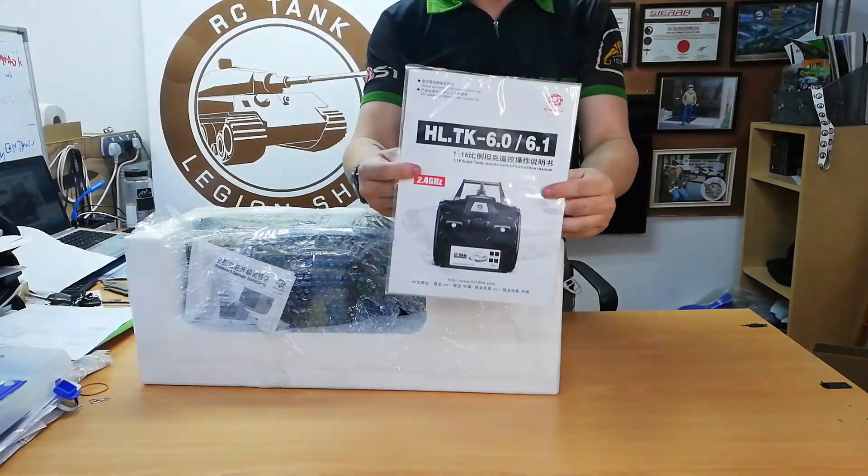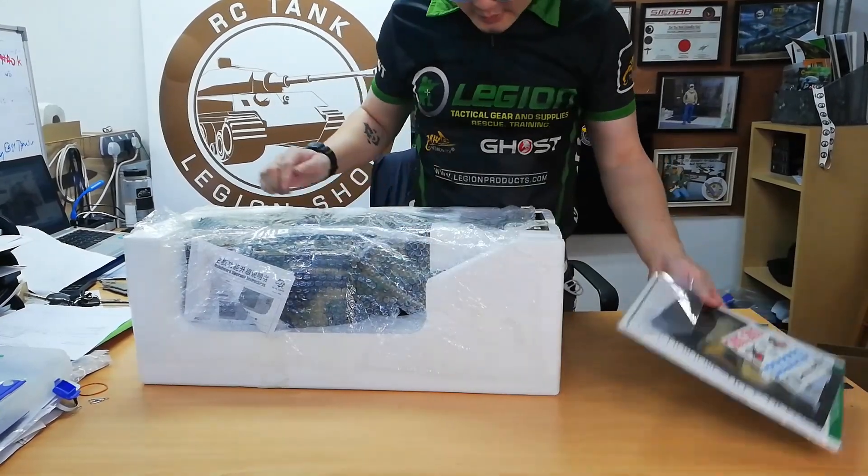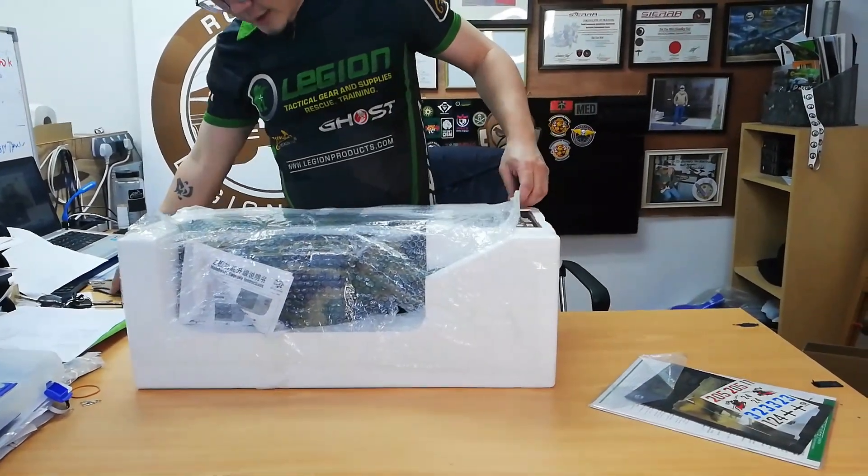Okay, so it comes with the manual as usual, stickers, target board, antenna and stuff like that. Let's check out what's inside.